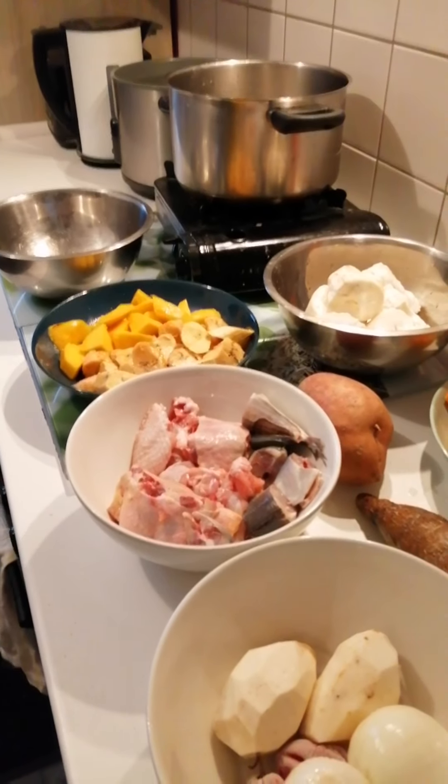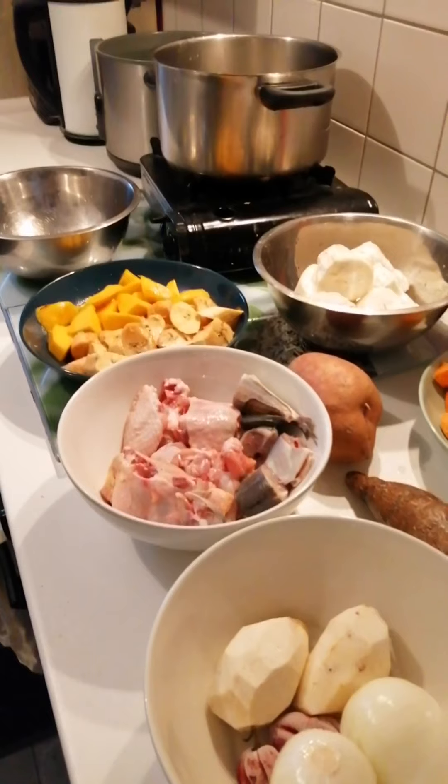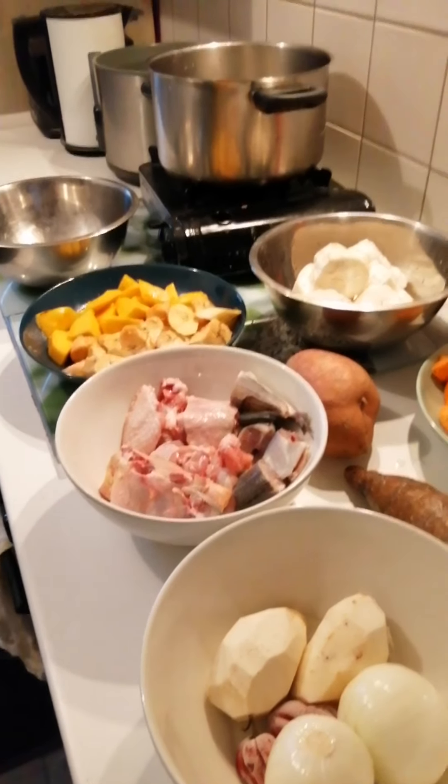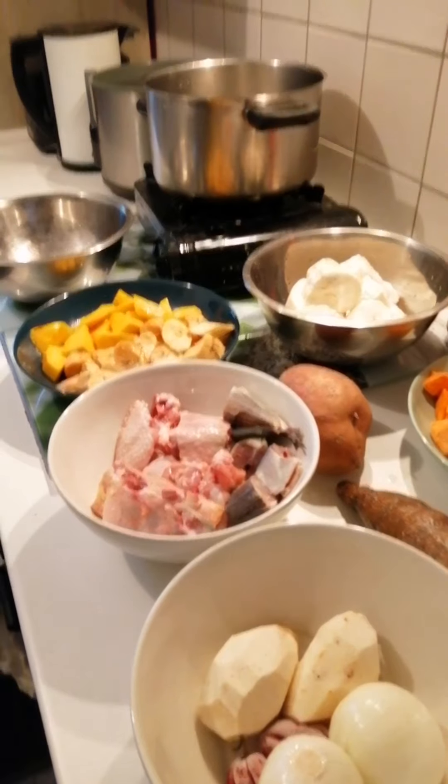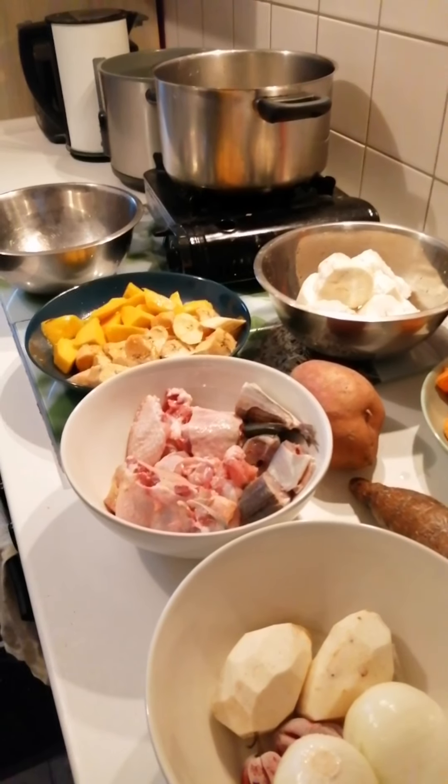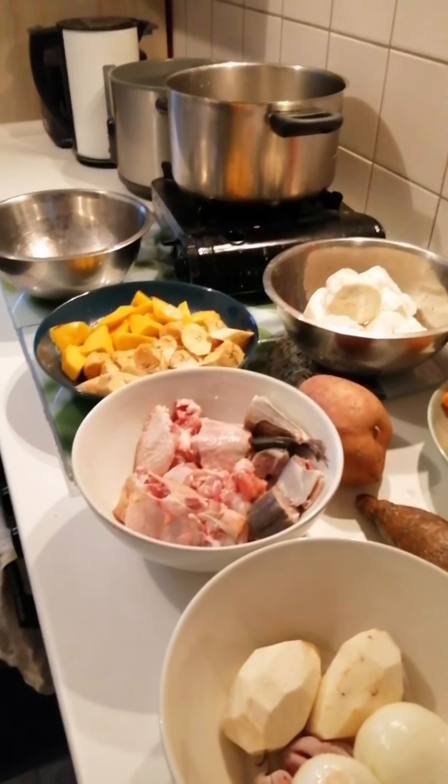Good afternoon, ladies and gentlemen. This is Esatsu Studio and today's audition. I'm coming to show you guys how I prepare my yebe. It's called yebe.